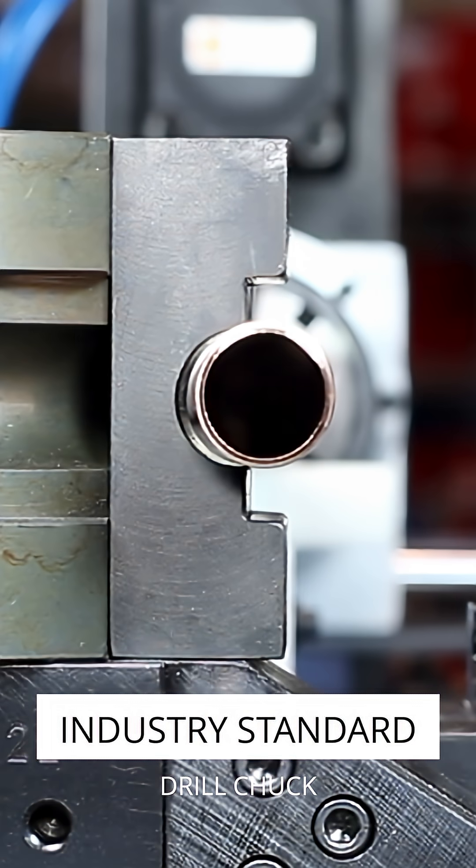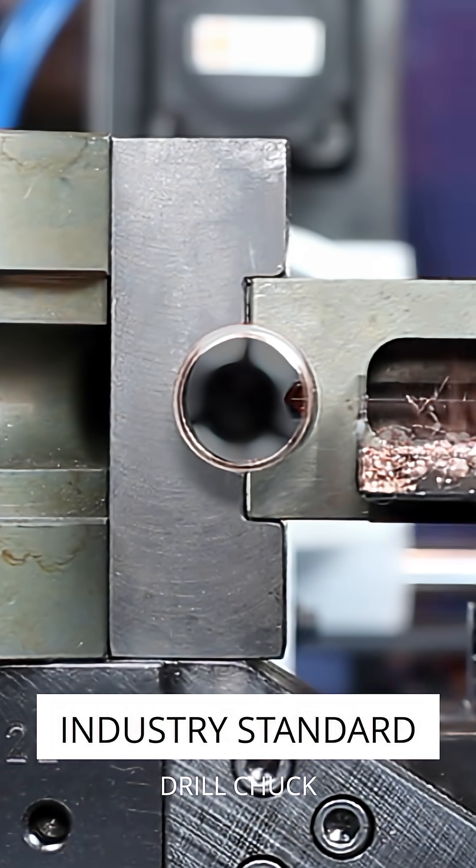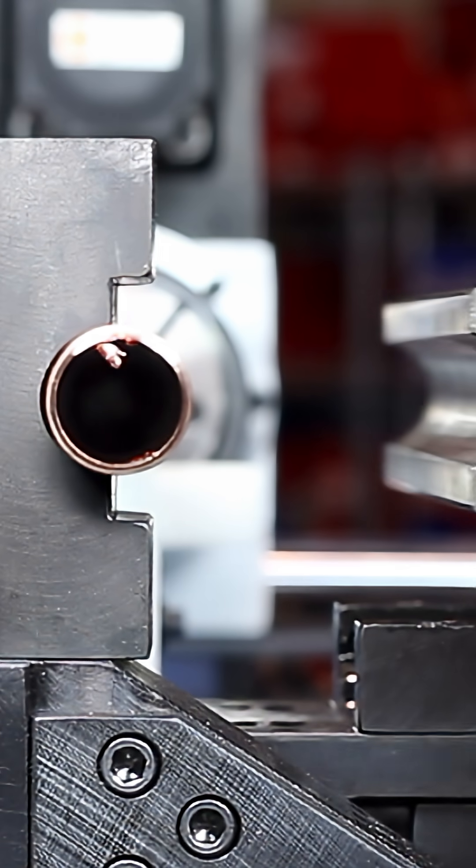An industry-standard drill chuck ensures compatibility you can count on, and the drop-away clamp speeds up loading and unloading so your cycle times stay low and your productivity stays high.